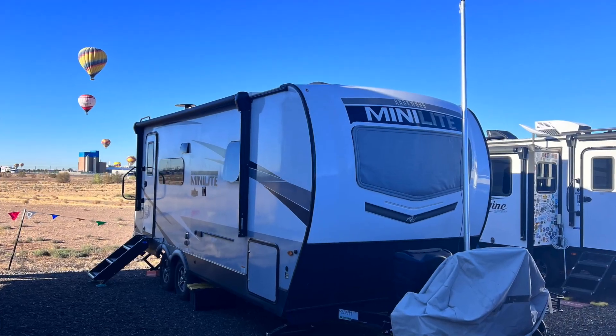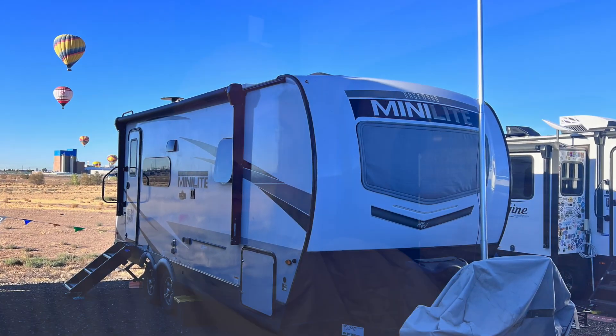When you're boondocking and you push the little button on the control panel and it says you're out of water, how do you fill it? Obviously, you could take your entire RV to a place where there's water, or you could have five-gallon containers or some rigid container — or I have a better idea.